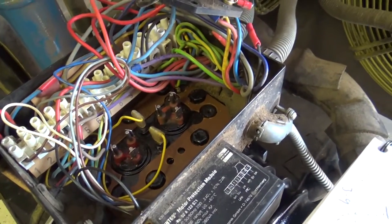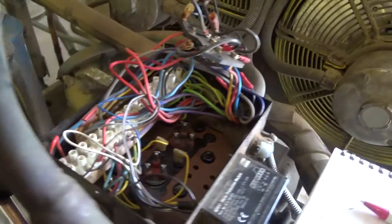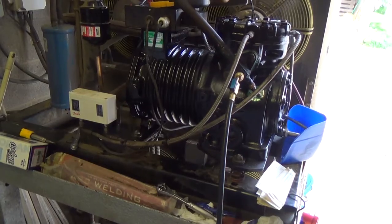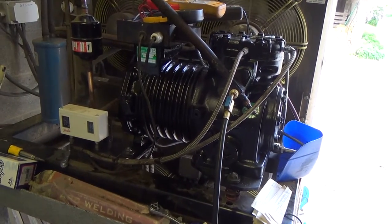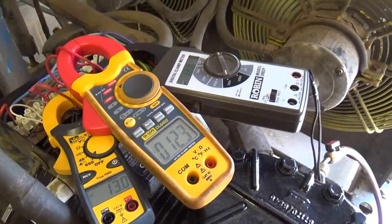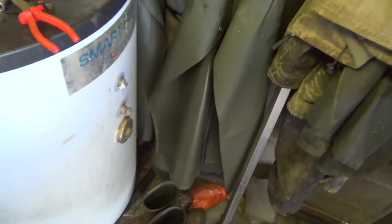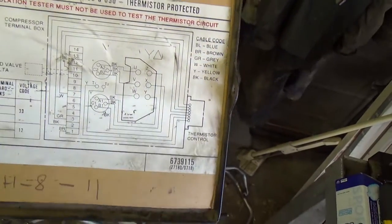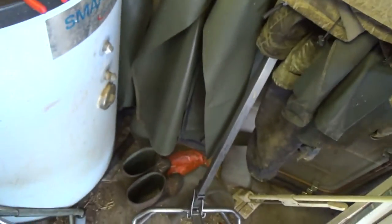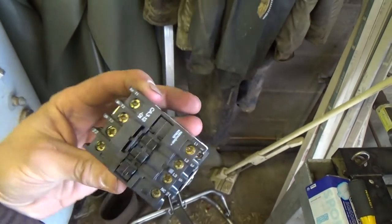We're looking at a faulty contact. Changed the contactor, checked the wiring, confirmed it was okay, checked it with the wiring diagram on the lid, and made sure the wires on the terminals went back to the terminal plate on top correctly. That's the old contactor we've changed - I reckon one of the contacts had gone bad in there and it lost the phase. That's probably what killed the old compressor.